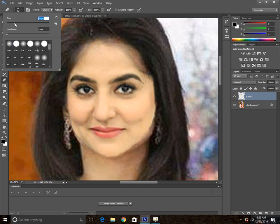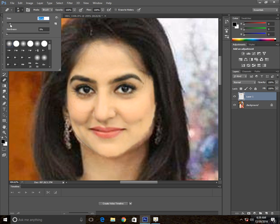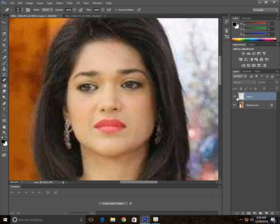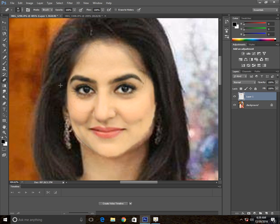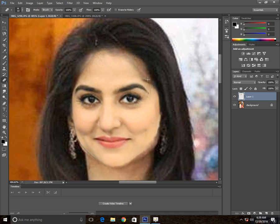We are going to use the Erase tool. Make the hardness 0%. Make sure you are on this face layer. Don't worry about this, we are going to cover it up. Once you remove these extra hairs on these edges, go ahead.